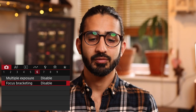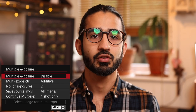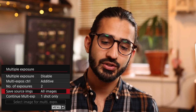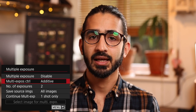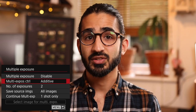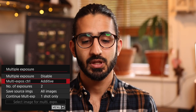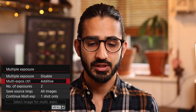Camera menu 6 — multiple exposure. You can take a picture and overlay another and another, creating interesting surrealist-style work. You can save all the individual images or just the resulting combined image. You can set how many images to use and even start from an image already on your memory card. Multiple exposure is much easier on a mirrorless camera because the images you've already taken are overlaid inside the viewfinder, so you can see what it will look like before taking the next shot.